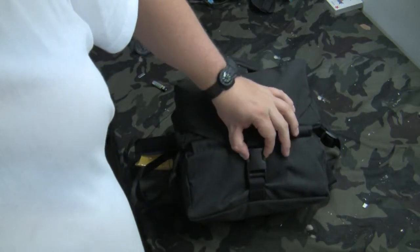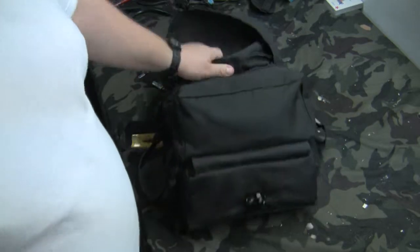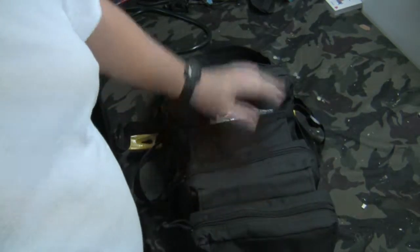There's a nice hard plastic clip on the front. You just open that up, take the top off, and it folds out into a roll.